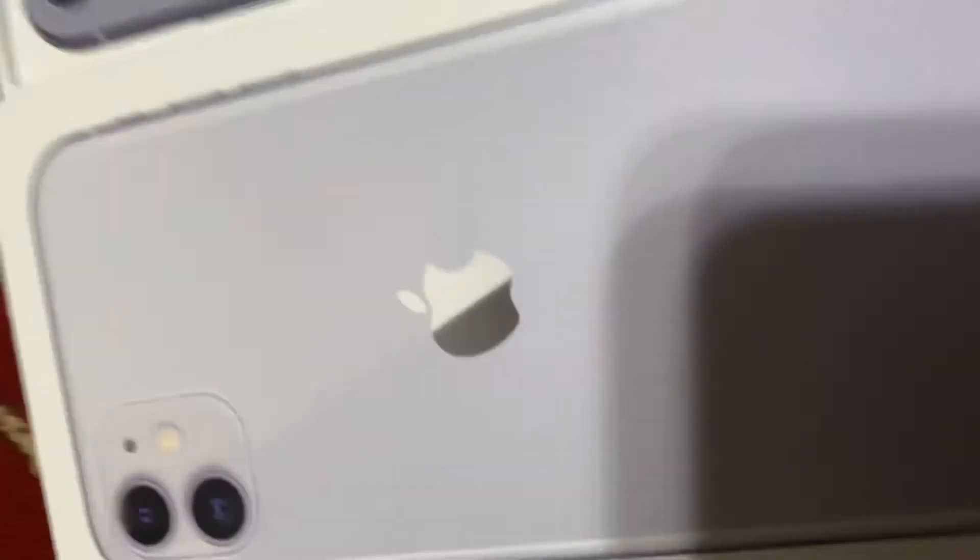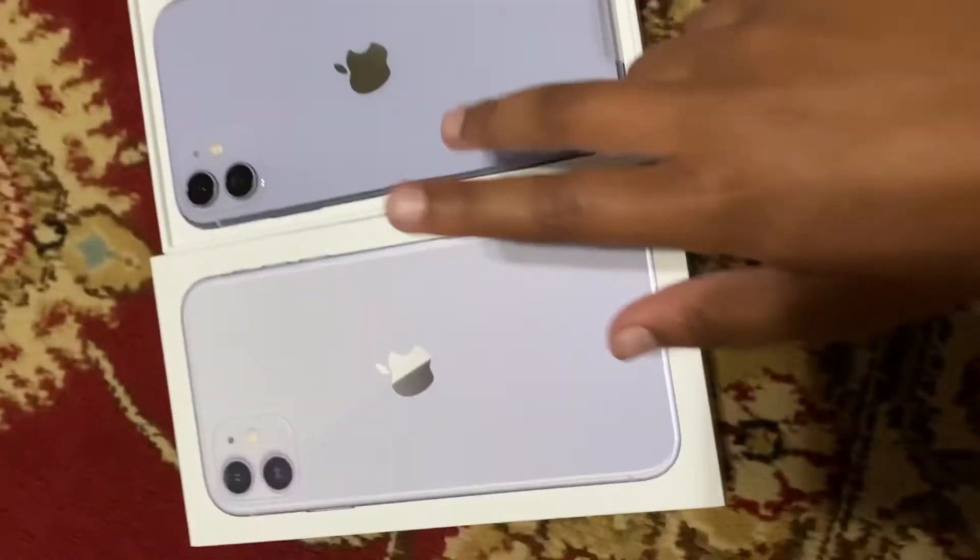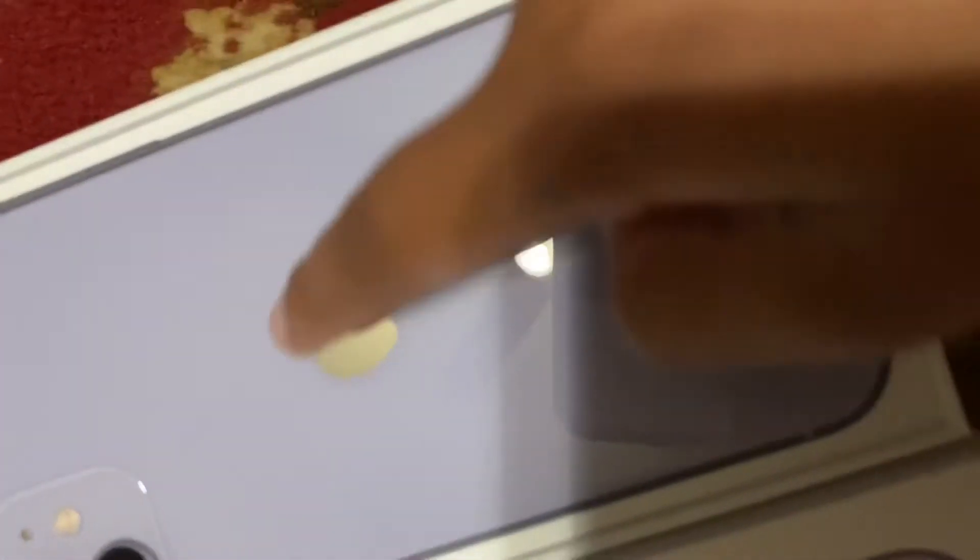Very pretty. See, this is the color. It's more prettier. That's why because... I don't know. I like this.